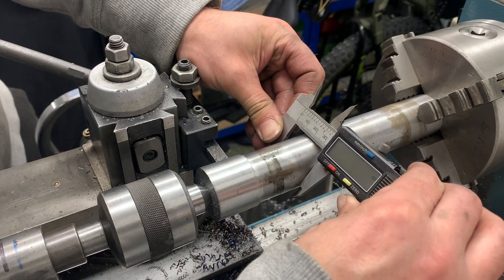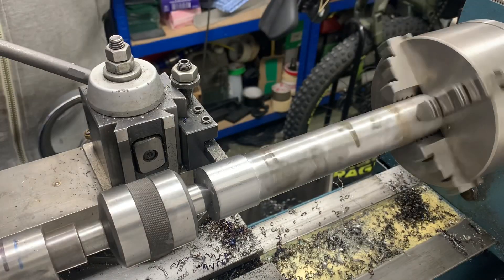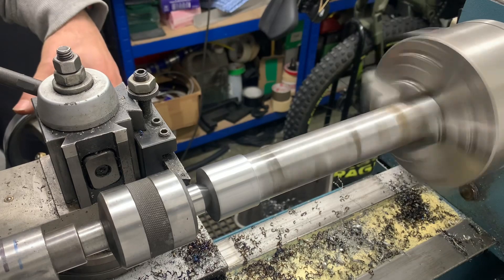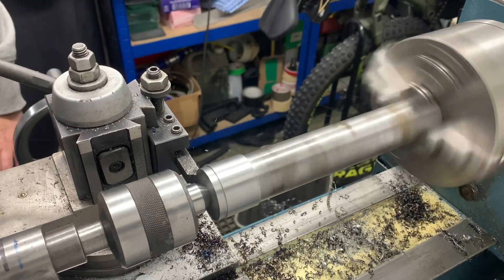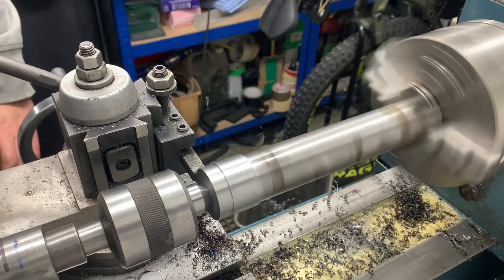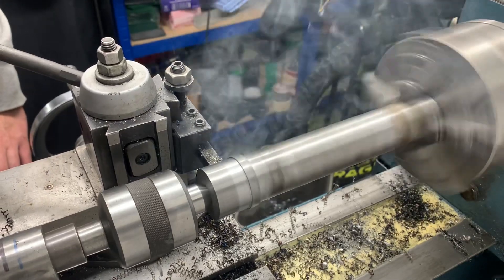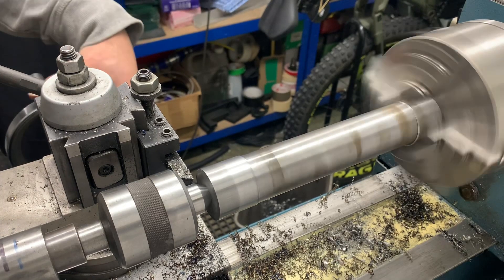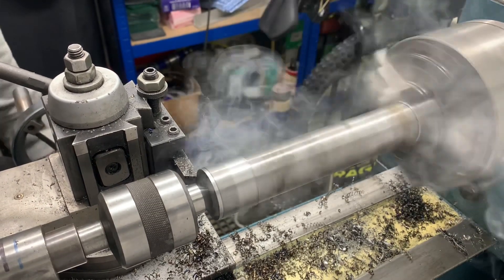We want 35mm - we're at 35.01. I really need to change the battery in this. So we need to take off another two and a half mil. We'll do another 500 microns - half a mil. That should be about a mil left.